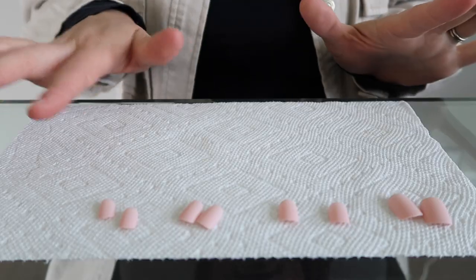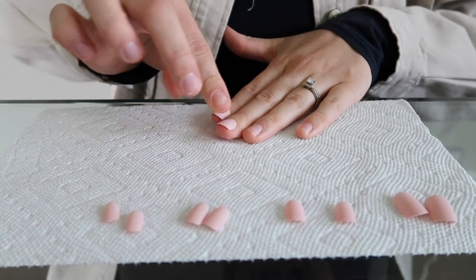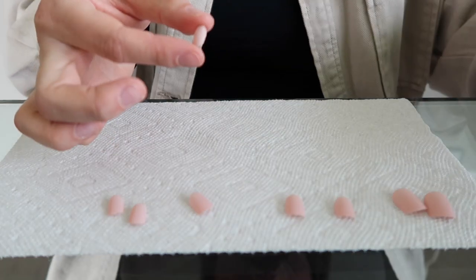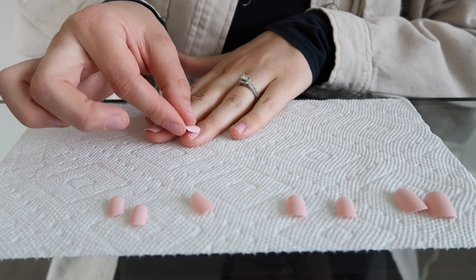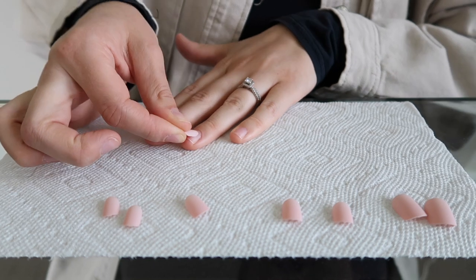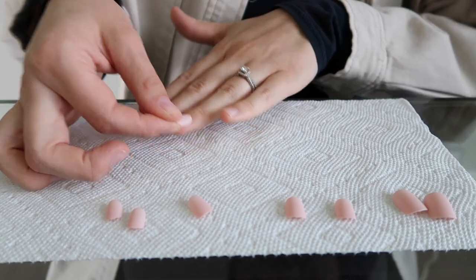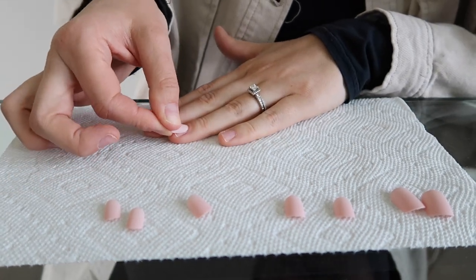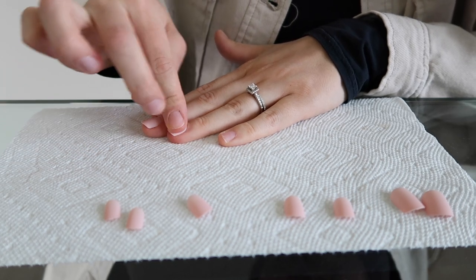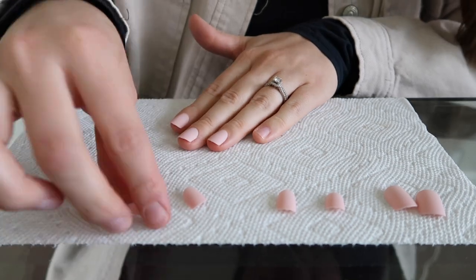I found all the matching pairs and already did two. Here's how I press them on: take off the tab, then press down onto your nail as far as you can - kind of going under the skin. The further you go, the longer the nail will last, but don't do it to the point where it hurts. Press it down and hold for a couple of seconds, and that's it.